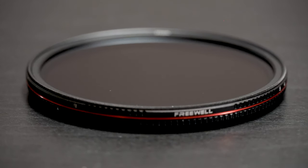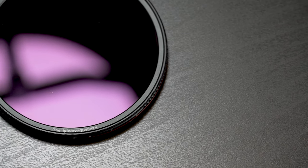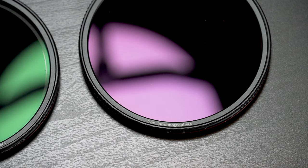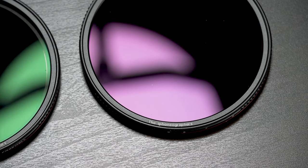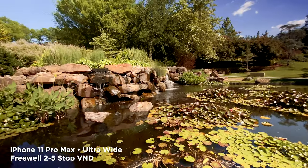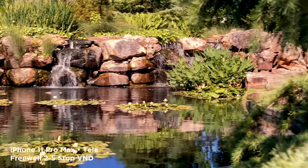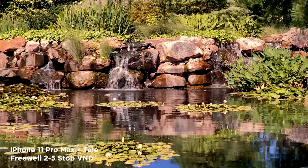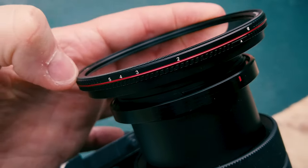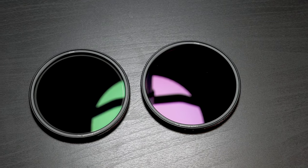Speaking of money, these are very affordably priced. I was actually surprised to learn they're about a hundred dollars per filter. The kit sells for $199 as of this recording, or you can buy them individually for just over a hundred dollars. I would say these are value priced, but they don't perform like value ND filters — not at all. There are other brands that sell for two or three times the amount. While I do believe in spending more money on filters and lenses, these have proven to be not only high quality, but an excellent deal.